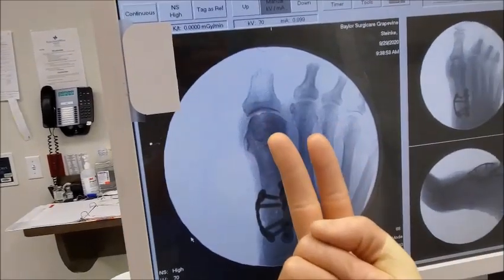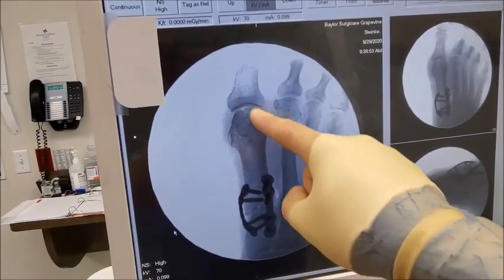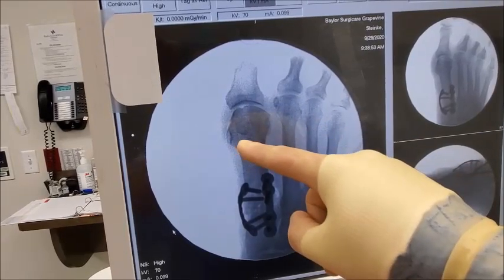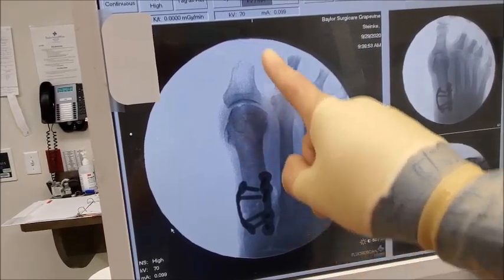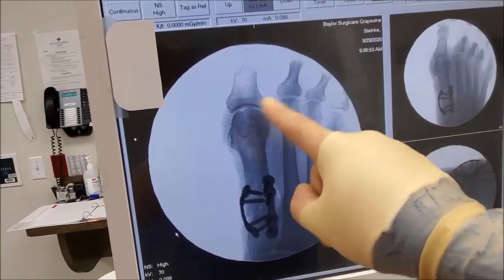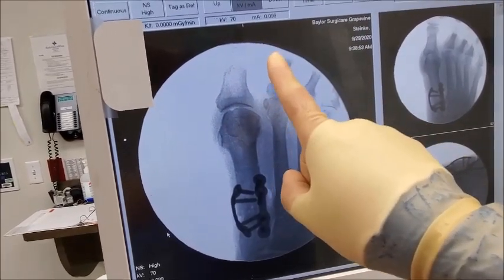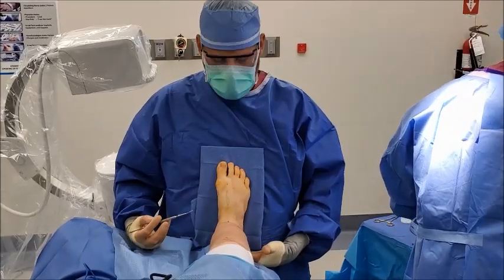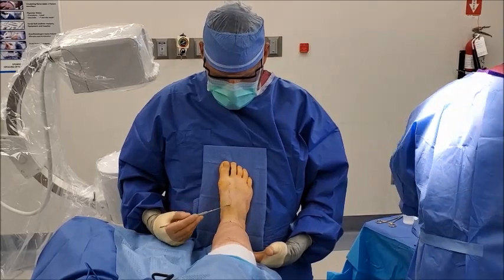Looking at our x-ray, you can see the angle between the two metatarsals has been reduced to parallel and the sesamoid bones are back underneath the joint. The last portion of the procedure is to take off the small bump on the side of her foot and potentially do a small procedure on the toe, since she has some chronic deviation that can affect alignment after surgery — we'll do everything needed to make that toe perfectly straight.